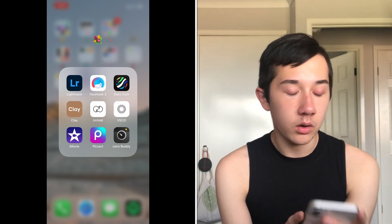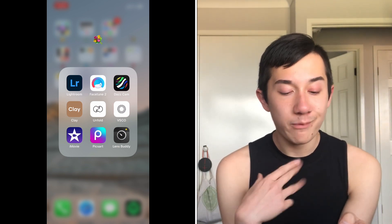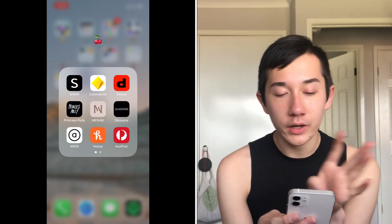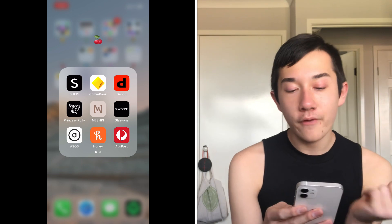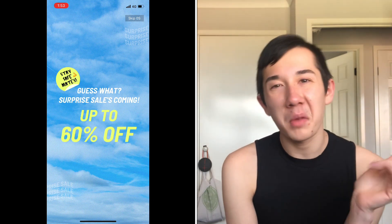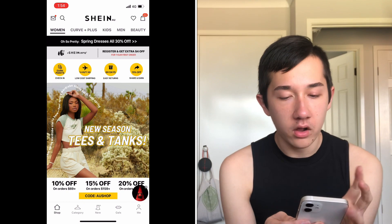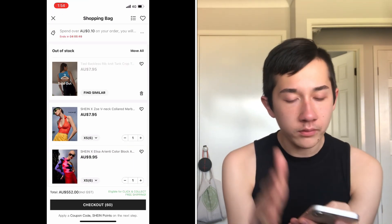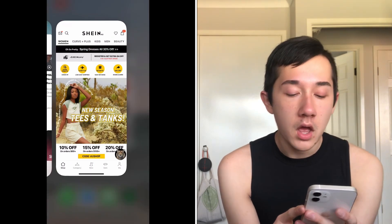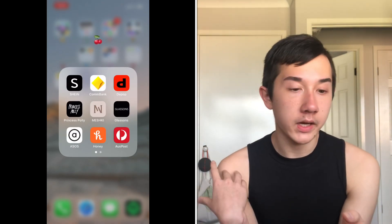iMovie I use to edit my YouTube videos. Pixart for YouTube thumbnails. Lens Buddy — already explained. The cherry folder is all my shopping apps. Shein — you need to get on Shein. I'm on a budget so don't give me hate. I have six things in my cart right now, though one sold out. I can't order until next week when I get more money.